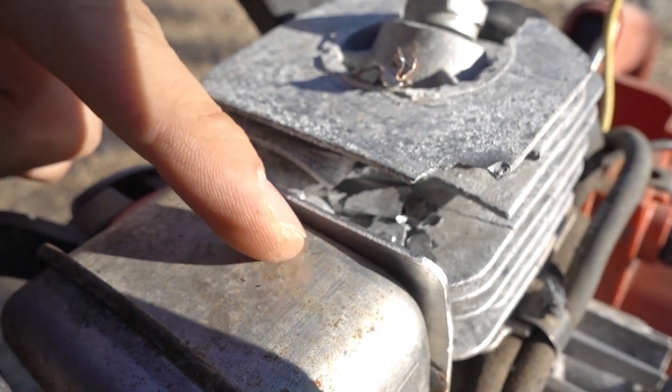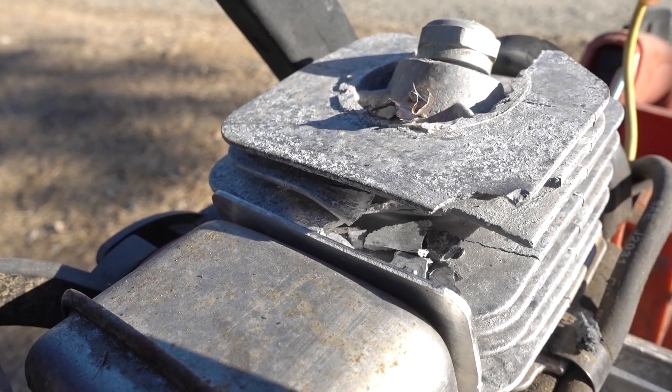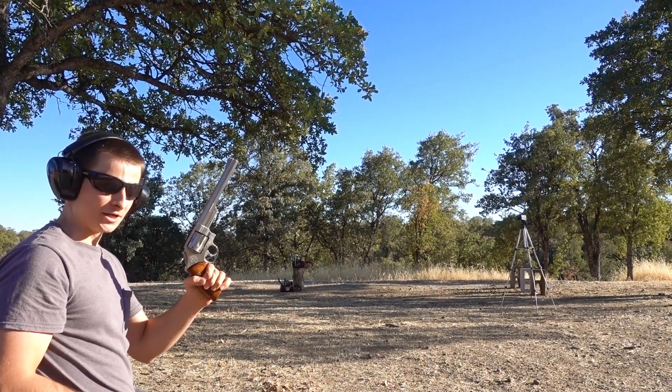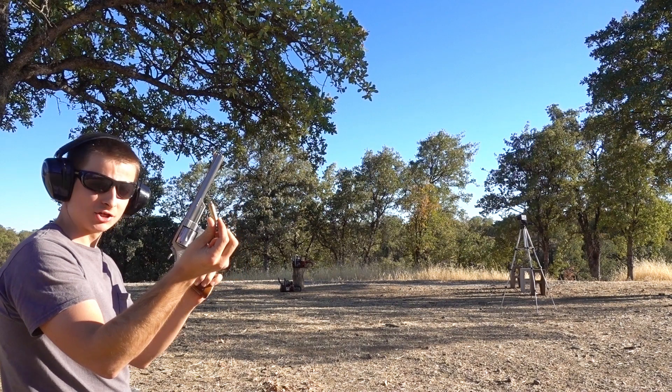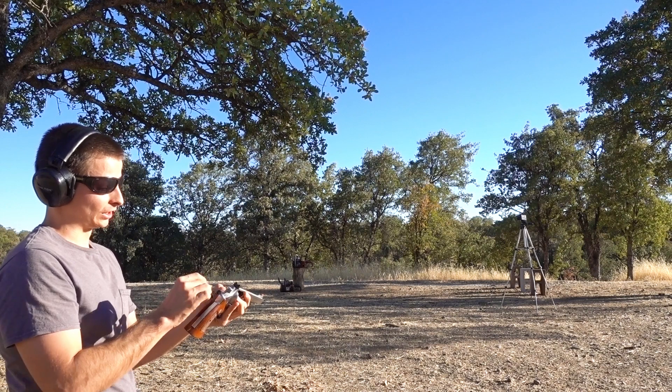Even just the .45 made it almost halfway through the cylinder. Now we're going to try some .44 Magnum 240 grain jacketed soft points, coming in at around 1,450 feet per second.